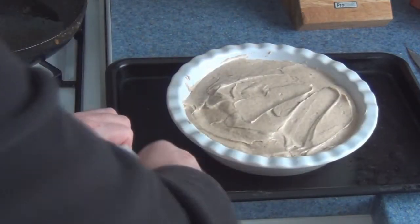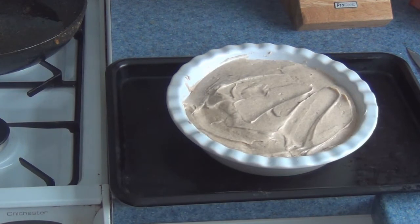That goes into the oven for 35 minutes at gas mark six. Do not open it up until it's done.